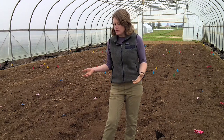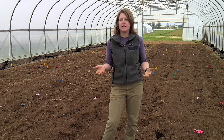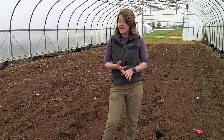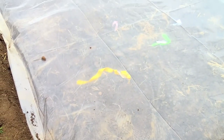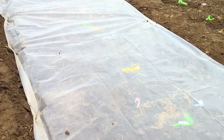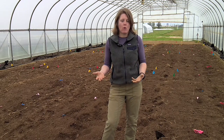Soil solarization is a way to heat the soil to temperatures that can kill weed seeds, kill pathogens, and kill plant parasitic nematodes. It's basically trapping solar radiation under clear plastic and heating through the soil profile. If you can get high enough temperatures, you can target those pests and pathogens that may be causing trouble in your soil.